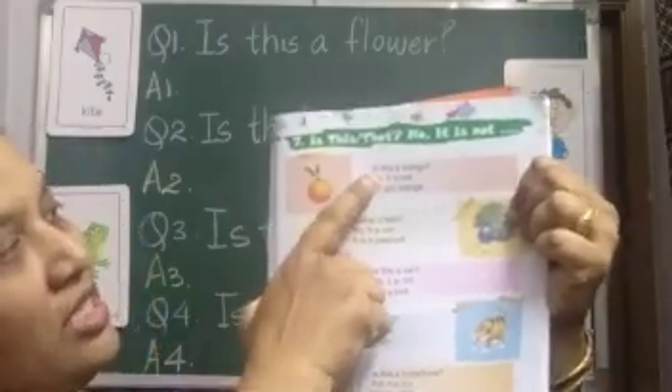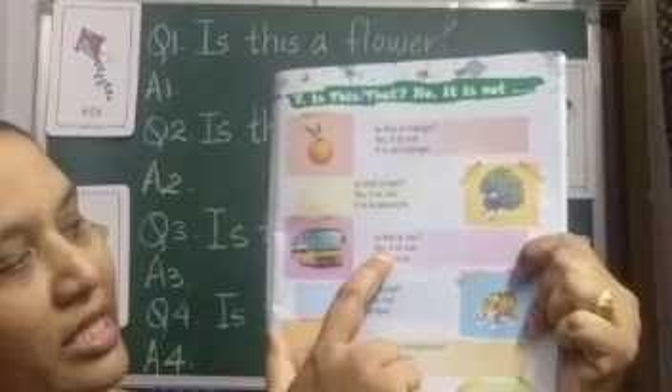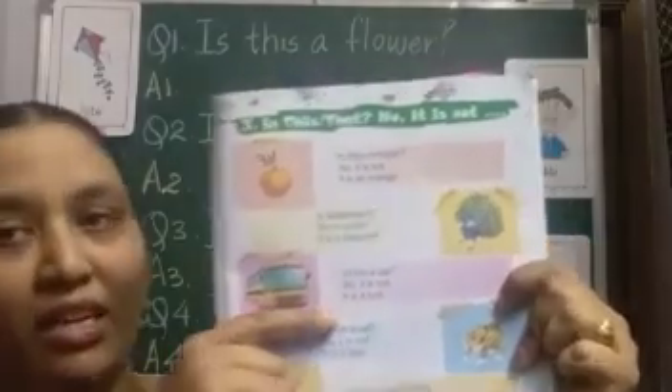First question: Is this a mango? No it is not. It is an orange. Second: Is that a hen? No it is not. It is a peacock. Is this a car? No it is not a car. It is a bus.